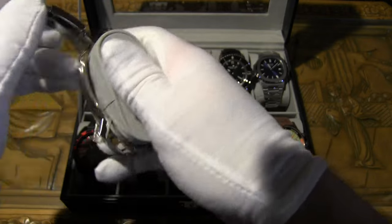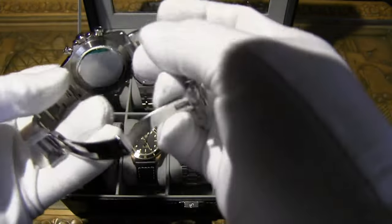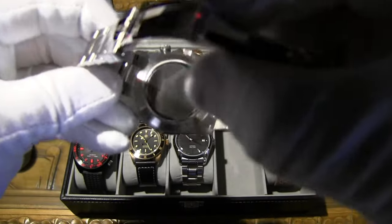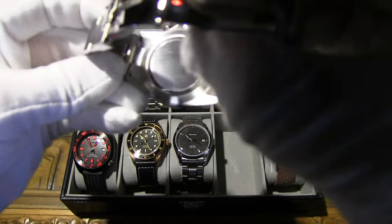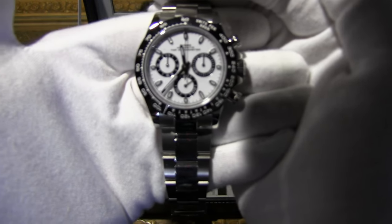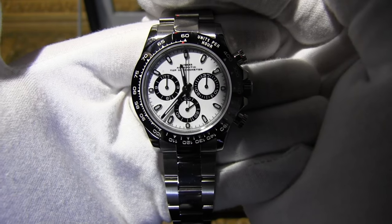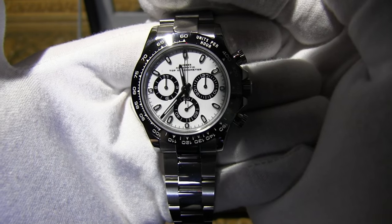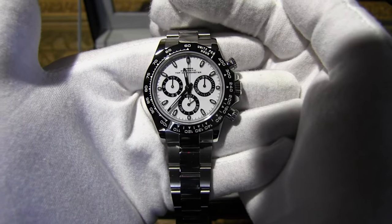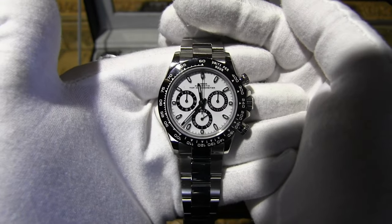The clasp has a really interesting mechanism — you open it here and push up from one side. It's a very nice, tight clasp. The case back is solid — nothing too fancy but the front really sells it. The only text that bothers some people is 'Top Chrome Chronometer' printed on the dial, but it doesn't bother me too much. All in all this is the crown jewel of my homage collection — my absolute favorite.